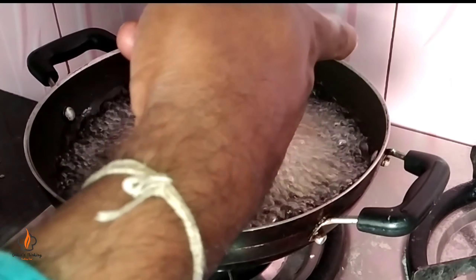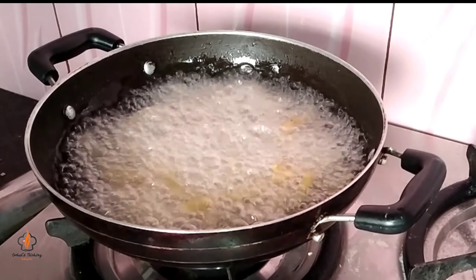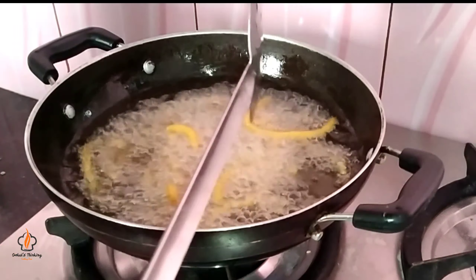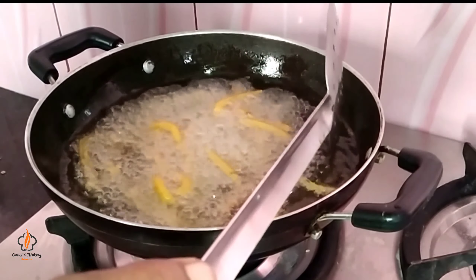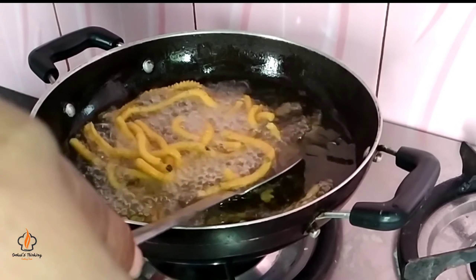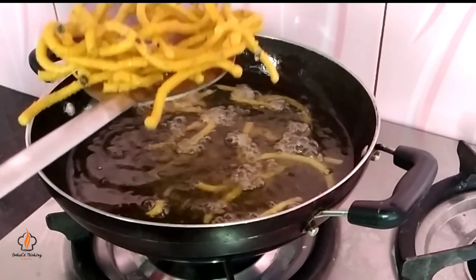I am going to mix it in this pan very well. I am going to add some juice in the pan. You can mix the whole pot and repeat with the whole pan. This is how we do it — it will be healthy.